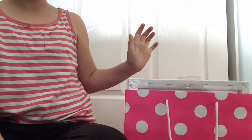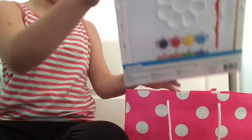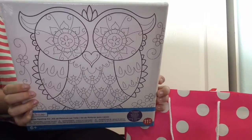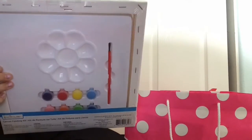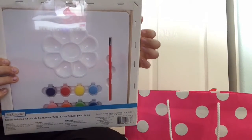Oh my gosh, there's a lot of stuff in here and I'm so excited. Okay, so the first thing I got was — oh my gosh. This is super cute. It's like a little owl canvas painting, and I get to paint this, and I love doing arts and crafts. And on the back there's this cute palette, and you put your paints in here and your paintbrush. This looks so awesome. Thank you so much, Daily Life. I'm going to have so much fun with this.